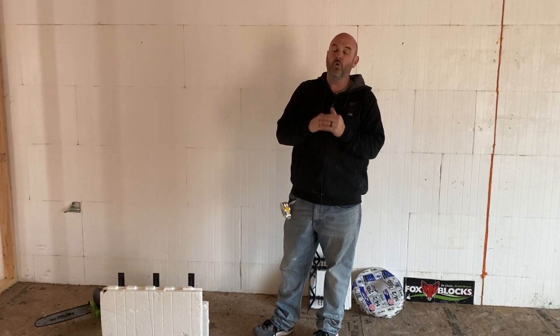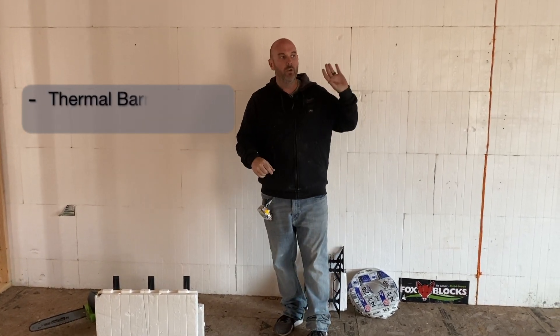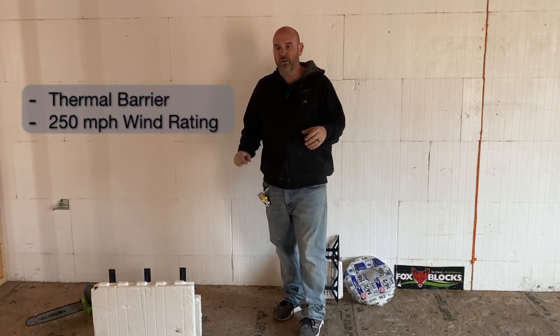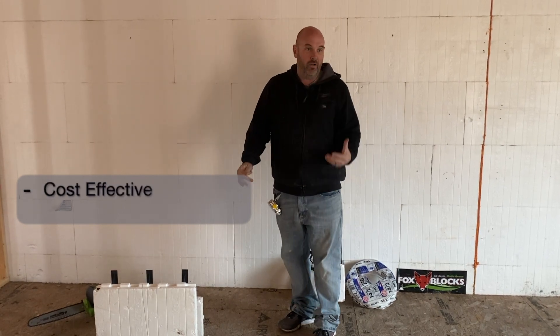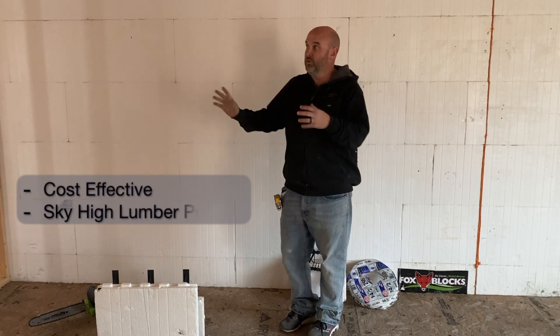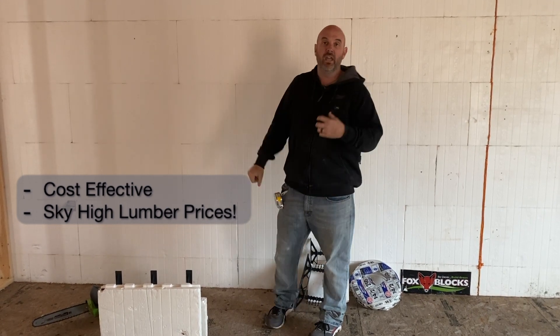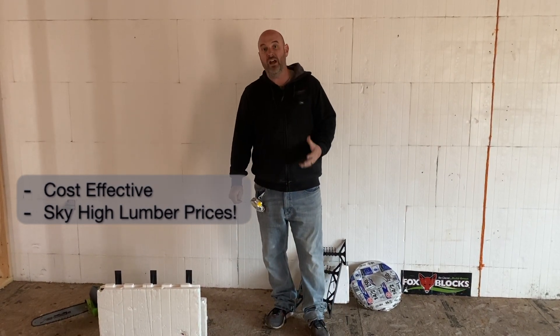It gives you incredible thermal protection, very efficient house, also windproof up to 250 miles an hour, so it can take almost any tornado. It is a wonderful product. It is cost effective right now beyond where it's ever been before because of the skyrocketing prices of softwood dimensional lumber. This is about on par with a traditionally framed house right now.